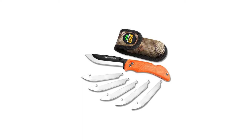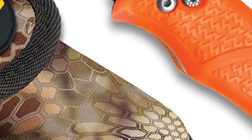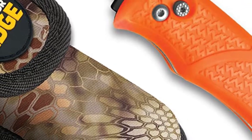Another thing I really like is the Blaze Orange handle, which saves me time since I can always find my knife quickly when I set it down.